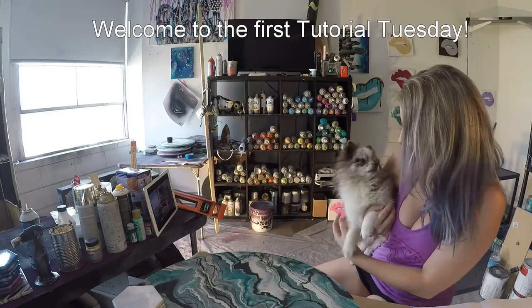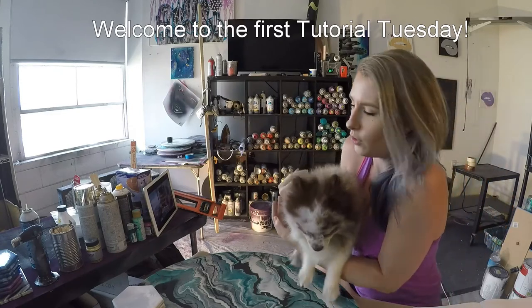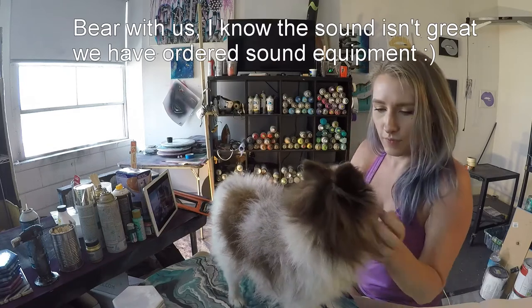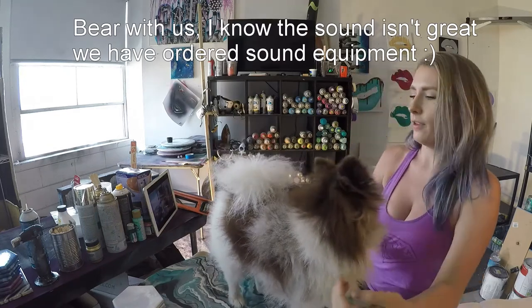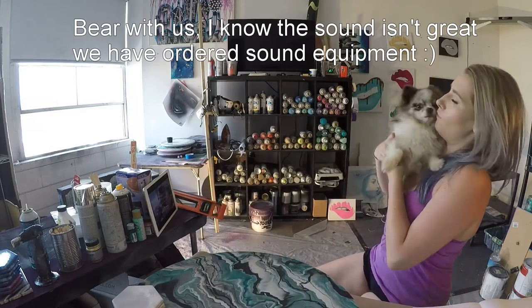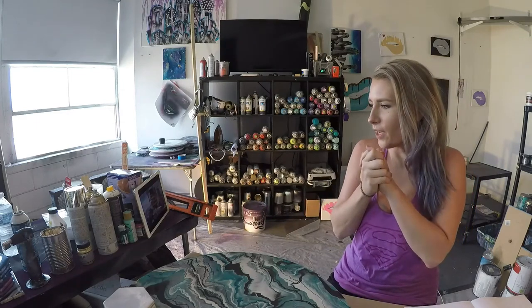This is Cujo. He's a studio cat. He's part of the crew. We got work to do. Here we go.